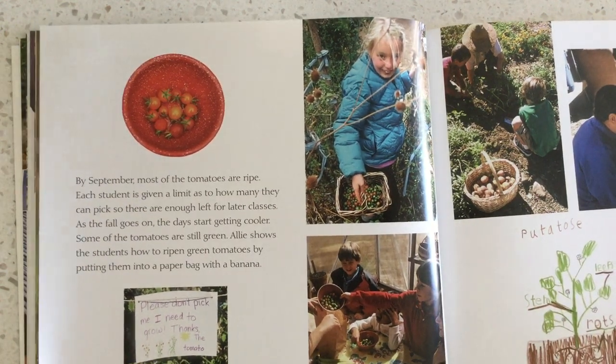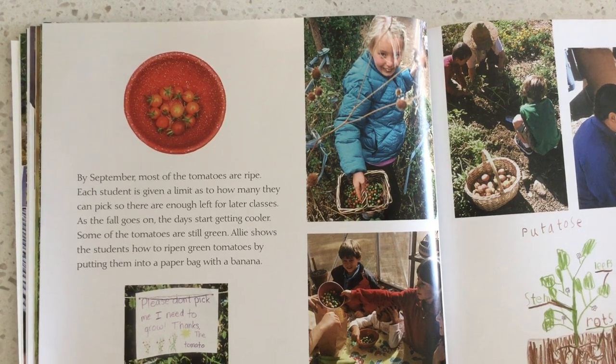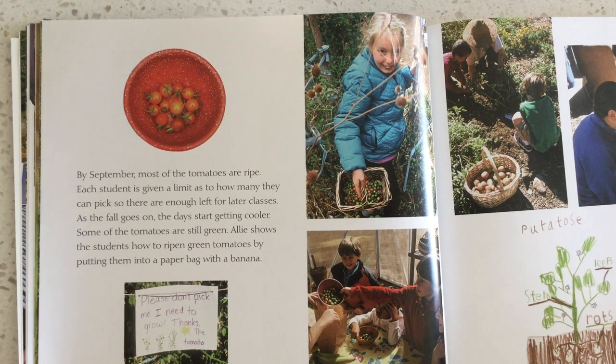By September, most of the tomatoes are ripe. Each student is given a limit on how many they can pick so there are enough left for later classes. As the fall goes on, the days start getting cooler. Some of the tomatoes are still green.